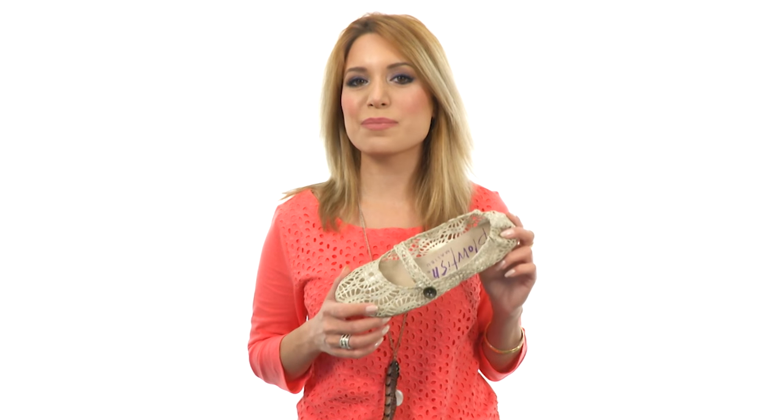You're going to love the delicate style and feminine look of these beautiful flats. They're the Knee Tart from Blowfish.